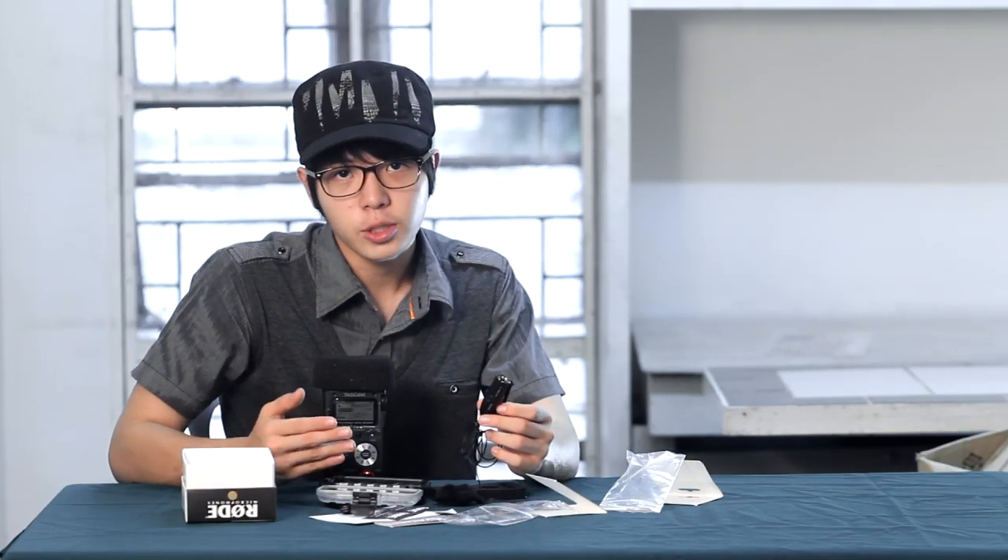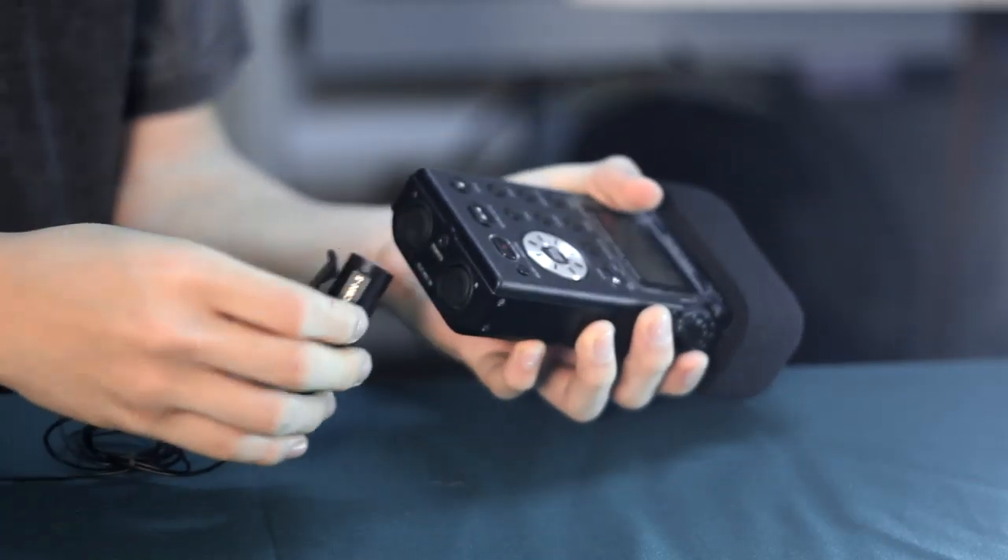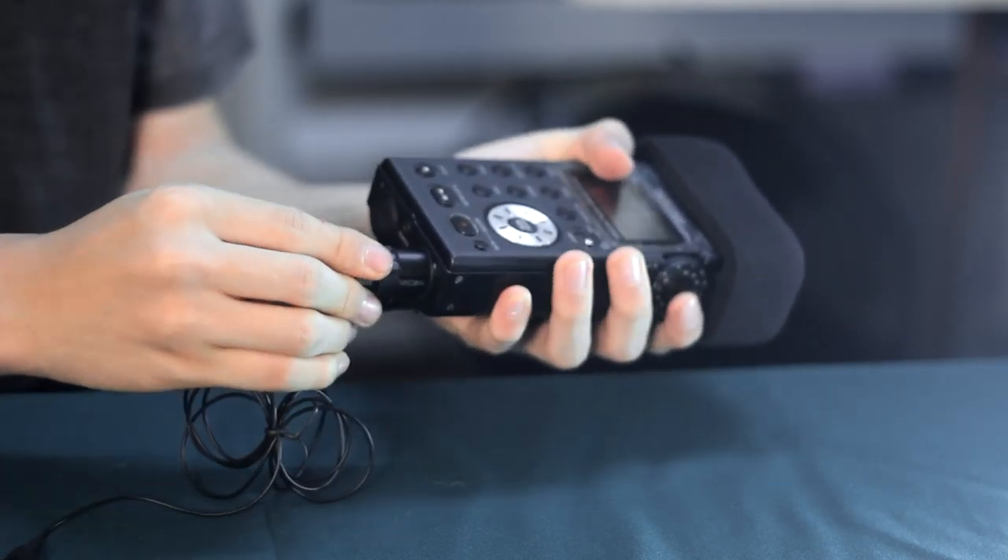I'm going to quickly switch over to my Tascam with the lavalier so that you can have some basic idea of the comparison of the audio quality. Now I've switched to the Rode lavalier in the recording settings, and now I'm capturing audio through the lavalier via XLR. You can see the comparison from the audio before and now, and get a basic sound idea and quality test of this Rode lavalier.